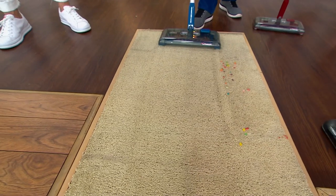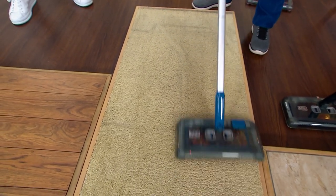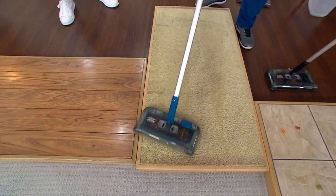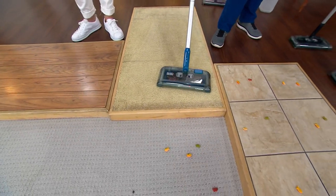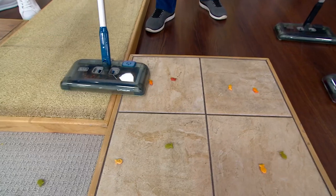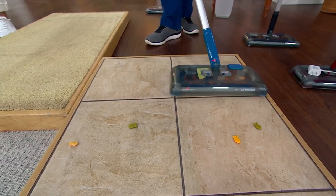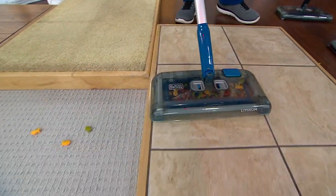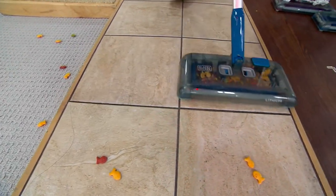Do you remember in restaurants when they had something similar to this, but not motorized? I grew up in New York City — all the doormen used those little sweepers. Now we're going to transition to the tile. I love those big fish-type crackers — look what a great job it does. They just jump right in. Nice big 12-inch dustbin. I'm picking up forward, backward, side to side, left and right. The mess can't hide. It swivels 360 degrees.